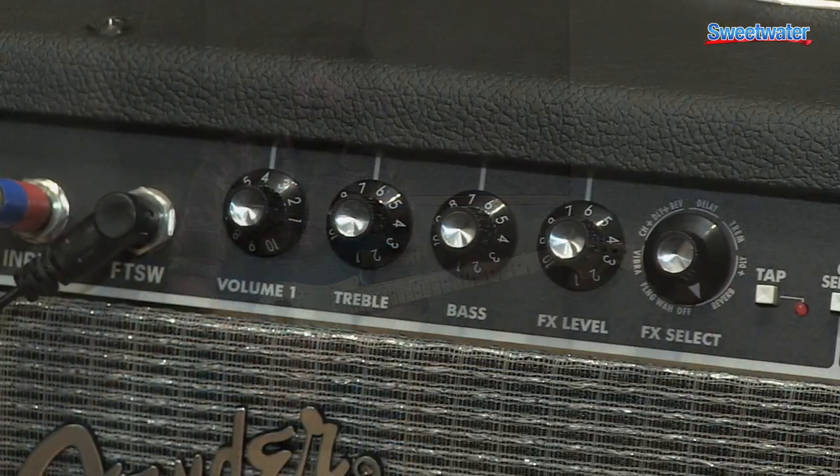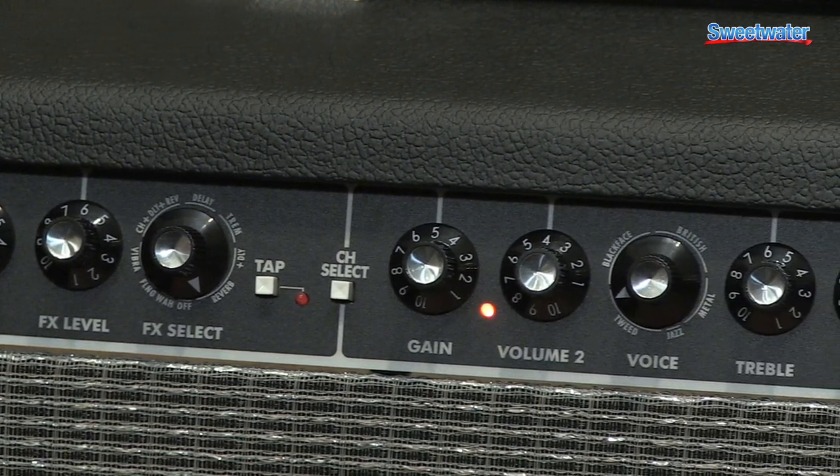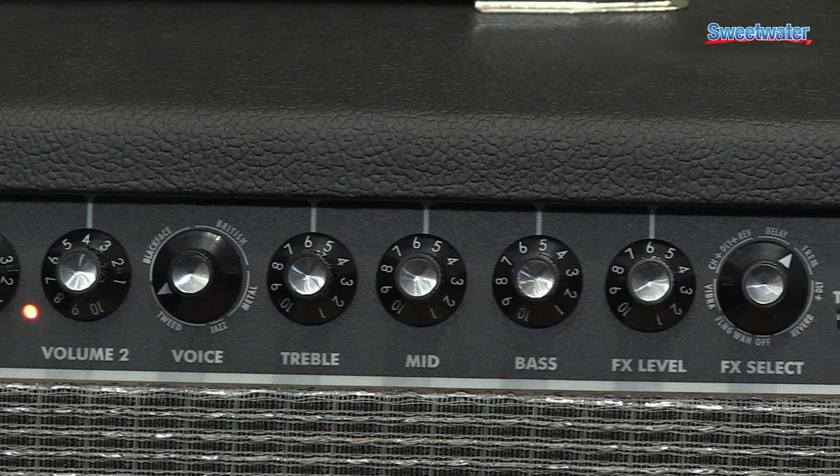Champion 100 is a 100 watt stereo amp that has two 12-inch speakers, open back so it's nice and loud. It's great for anyone starting a band or who needs that kind of volume.